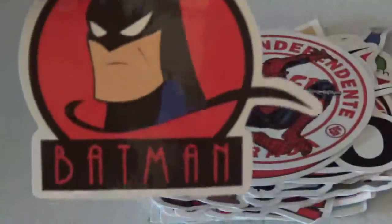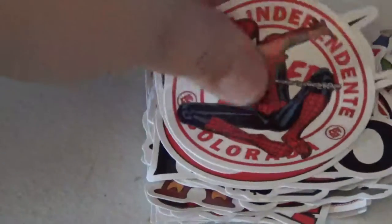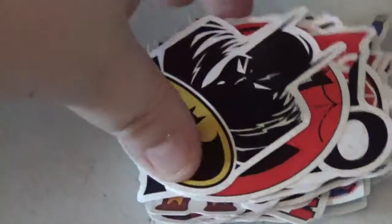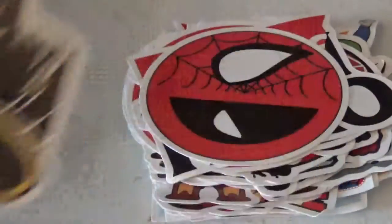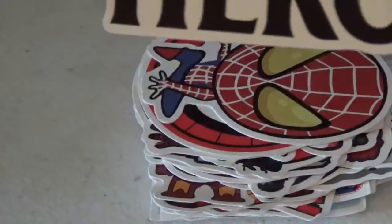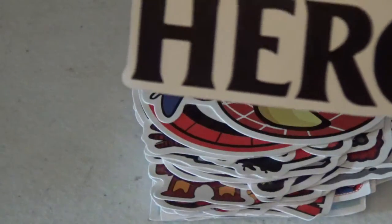You have Batman from the Animated Series. Oh, they're mixed. So here is Spider-Man.